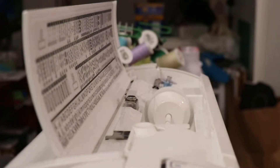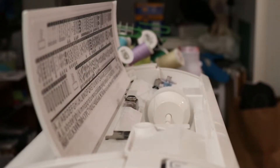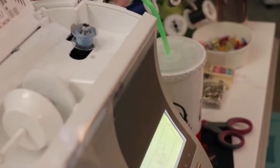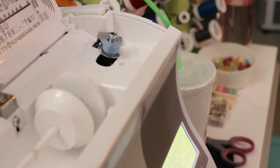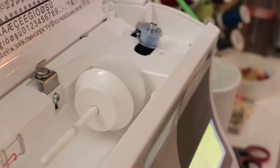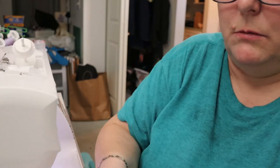Most machines — there are some machines where as soon as you snap that in place it starts automatically winding. This machine doesn't, so I'm just going to sit here and babysit it. I'm going to hold the thread and go slowly. We're going to hear some weird noises — that is just a bobbin flopping around. Nothing horrible is happening, and I have successfully saved my bobbin.